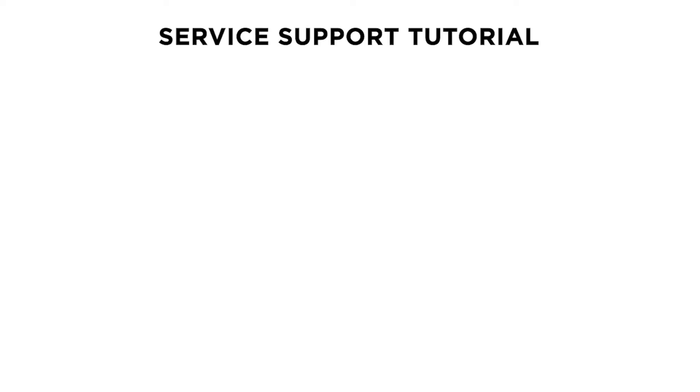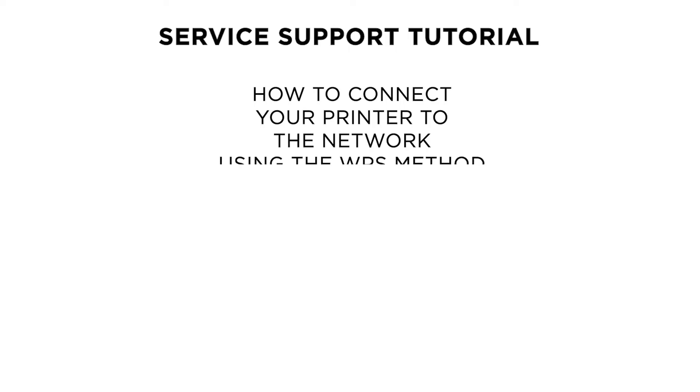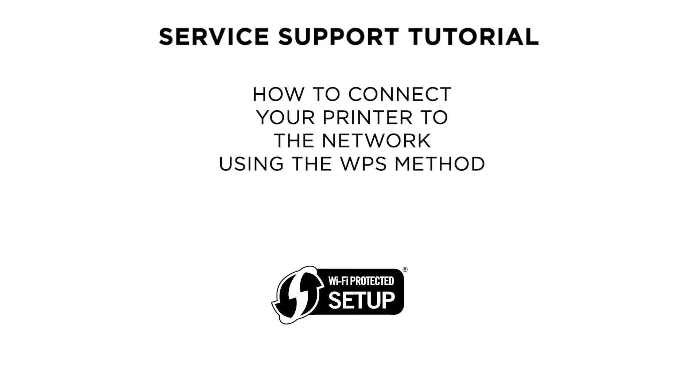Hello and welcome to this Canon survey support tutorial. In this video we will show you how to connect your Canon PIXMA TS5350, TS5351 and TS5340 printer to a wireless network using the Wi-Fi Protected Setup method.